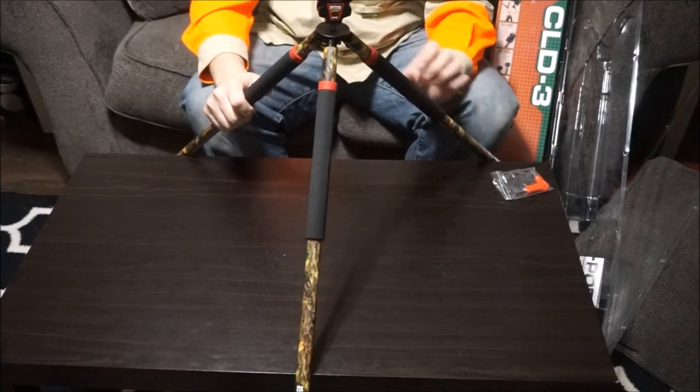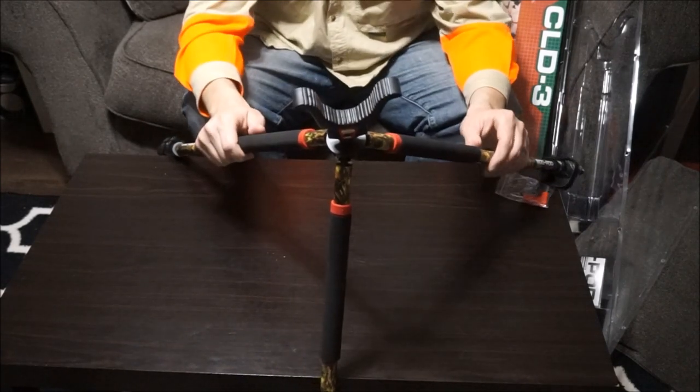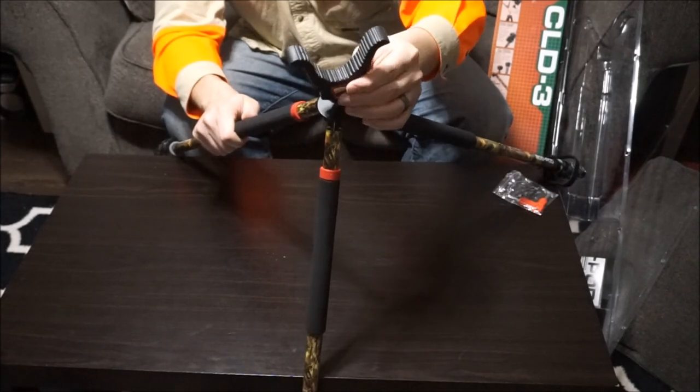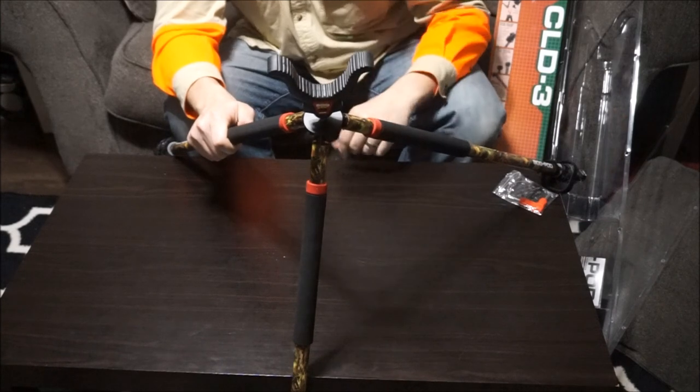I've ordered a couple of different yokes for this one — all with the switcheroo system. I got the wide yoke, which is very tough to get, but Battenfield does have it in stock right now. I also ordered the swivel rifle head mount. We're going to get this thing out and use it just as soon as we can.